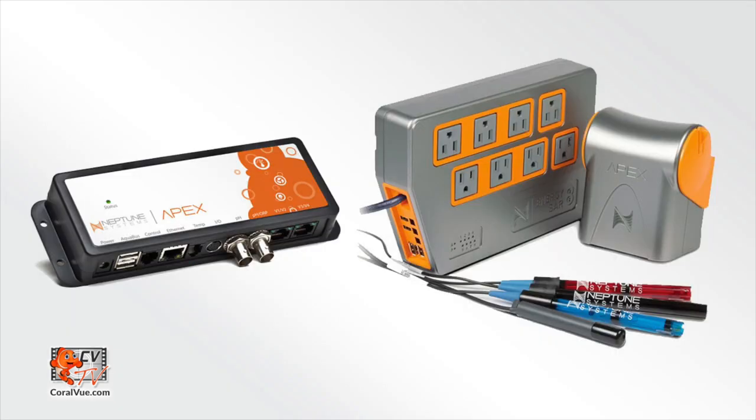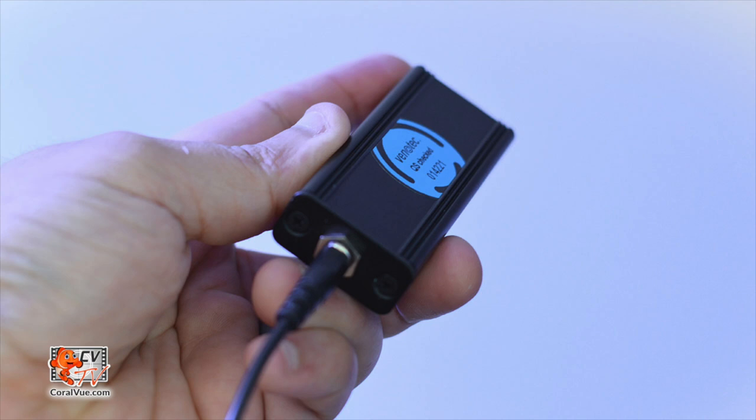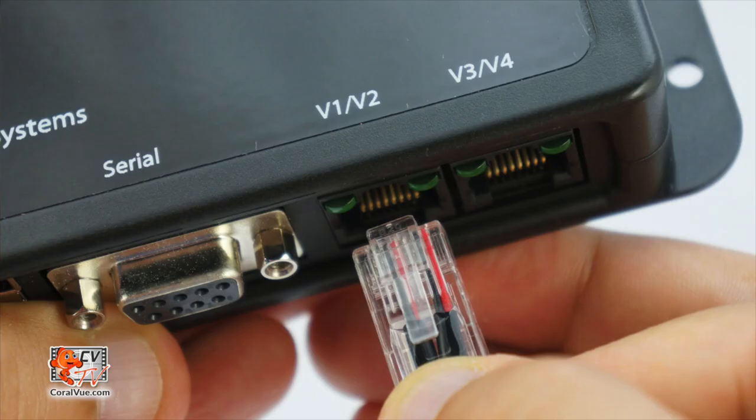An APEX controller by Neptune Systems with the latest firmware version installed. To connect your Abyss pump to the system controller, you will need to plug one end of a connection cable into the 3.5mm jack on the side of the Abyss to APEX module, and the opposite end with the Ethernet jack into an available 0-10V port on your existing system controller.